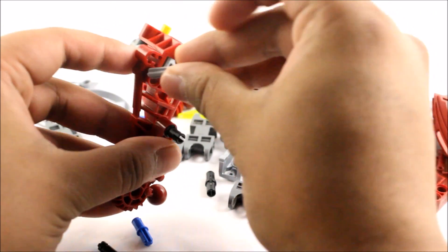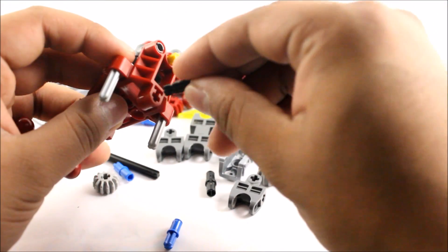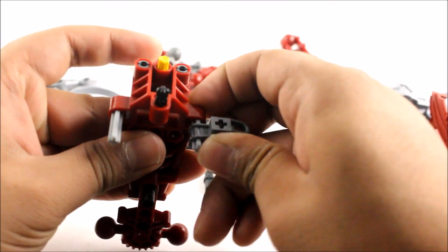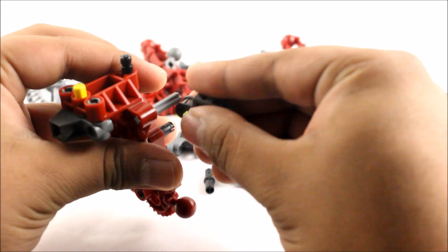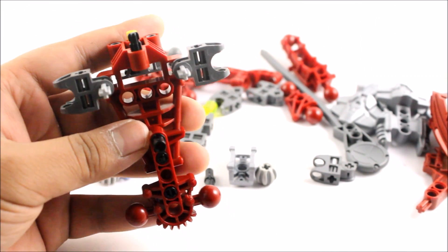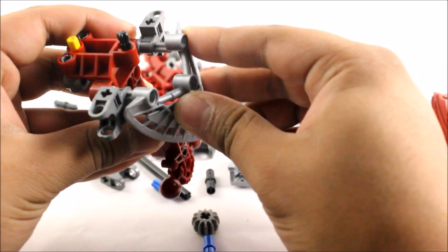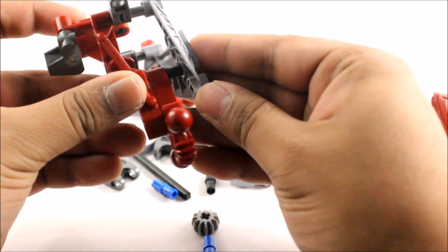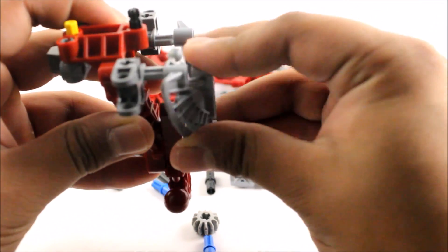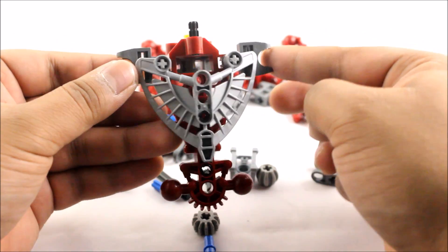Push the axle through here, and one comes through here as well. Then we get a size 2 black pin and stick that in — I believe this is for the head. We attach connector pieces on each side, then attach the Hordika body piece. It just sits on and connects all in one go. That's pretty much the body done.